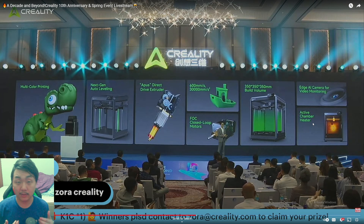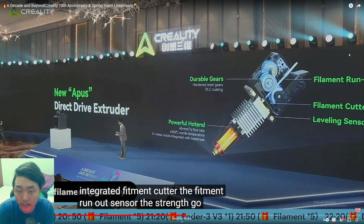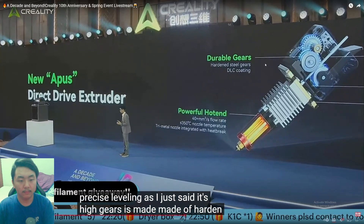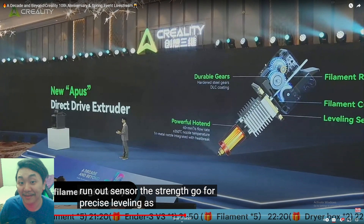It also has an active chamber heater, which is a really nice feature. On the K1 Max you have to heat the bed very hot just to warm the chamber, and it takes a long time. Now looking at their new direct drive extruder — the gears appear to be cut at an angle, suggesting helical gears. Listening to the livestream, it does seem like they say helical gears. The gears are made of hard steel with DLC coating.